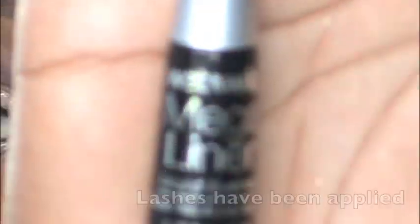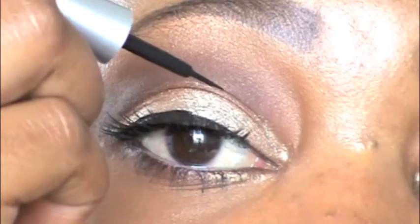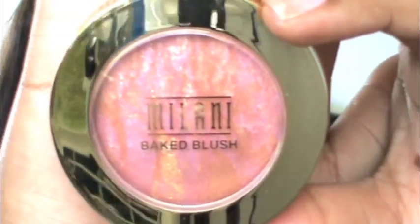Next up is NYX's retractable eyeliner in black — I'm doing a tight line on my inner and outer eye. Then the Mega Liner liquid liner by Wet n Wild, lining my eyes. For blush I'm using Milani's Baked Blush in Berry Amore. For lips I'm using Lush Amber by MAC from their Semi-Precious collection, just to keep my eyes as the focal point.